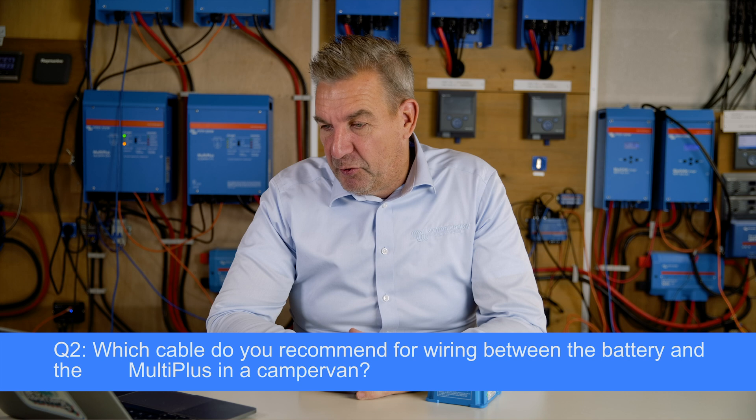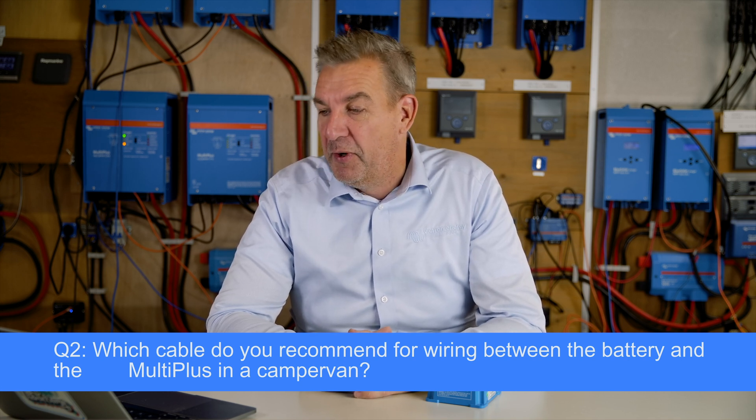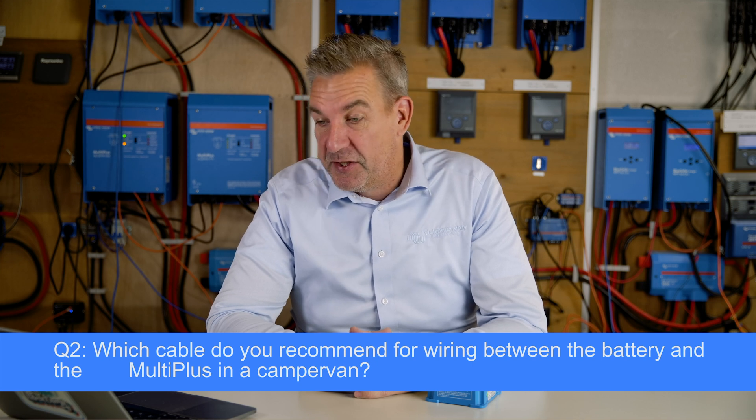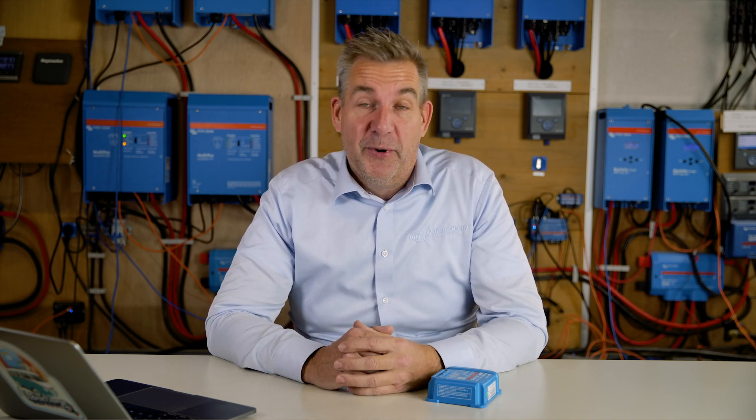The next question is from Chris, asking: which cable do you recommend for wiring between the battery and the MultiPlus in a camper van? Basically, for all installation questions, it depends a little bit on the area you're in, because certifications and regulations change within areas. Normally I would advise you to use halogen-free cable, as that's the safest way to wire the installation, but it does depend on which area you are in.